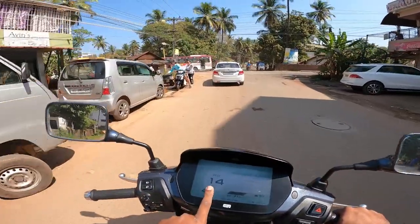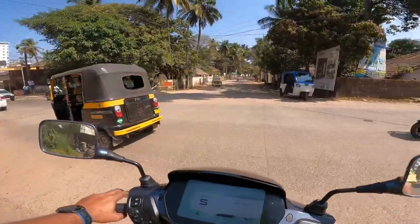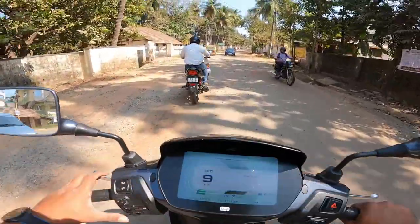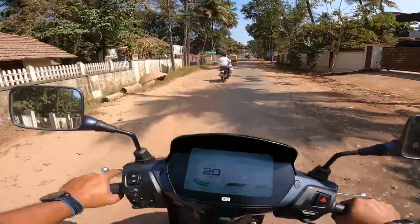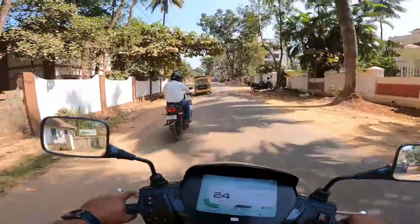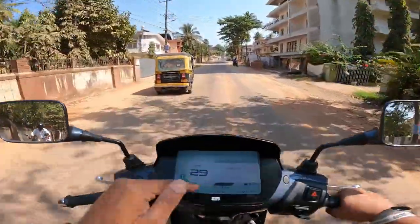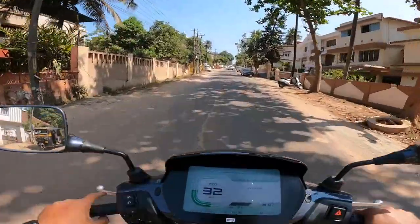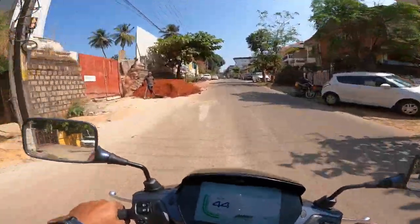You'll notice that in eco mode, whenever I'm not accelerating or I'm decelerating, the scooter does regenerative braking — you can see 'regen' on the display. This regenerates the battery, which is a very good feature. If the range shows a little low, a kilometre or two can be regenerated through regen, helping you easily cover the distance.